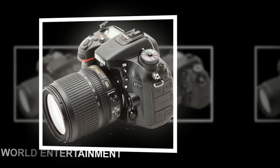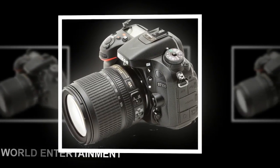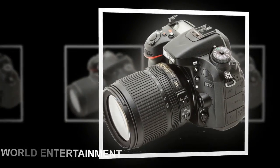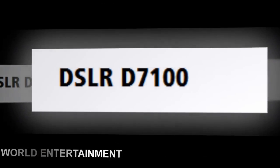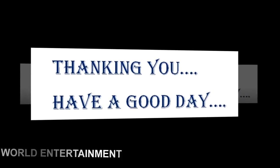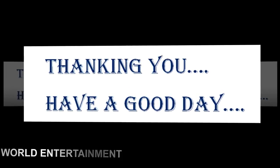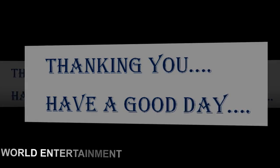Video mode also features full-time autofocus and live view for clear capture. When you're all done shooting and ready to share on the big screen, there's an HDMI output for one cable connection to your HDTV. Photos and video are recorded to SD/SDHC/SDXC memory cards, and the camera has twin memory card slots, meaning there's no need to change media mid-shoot.